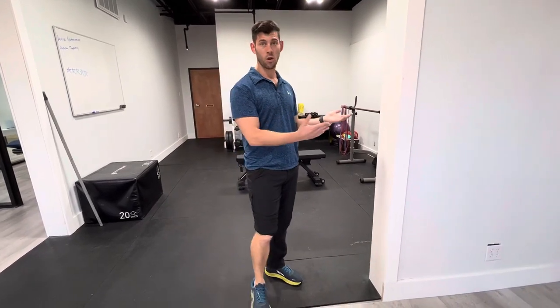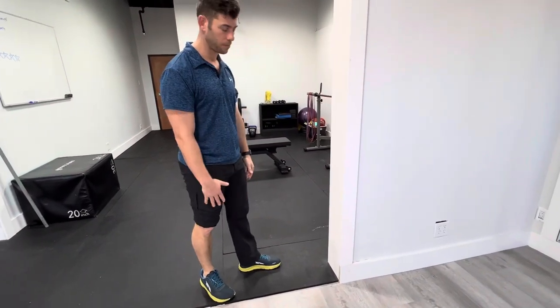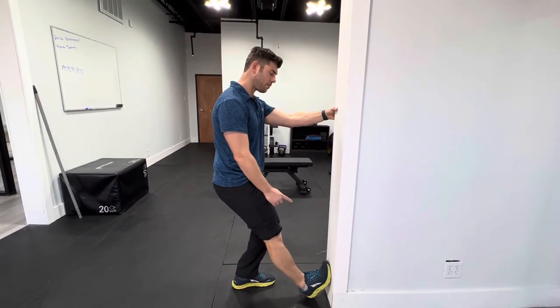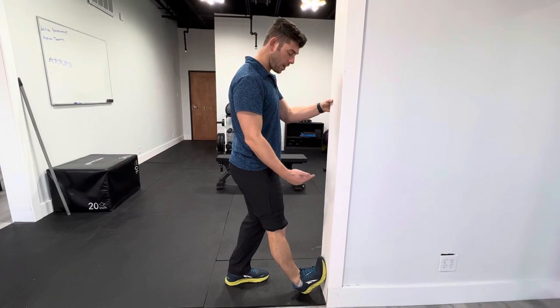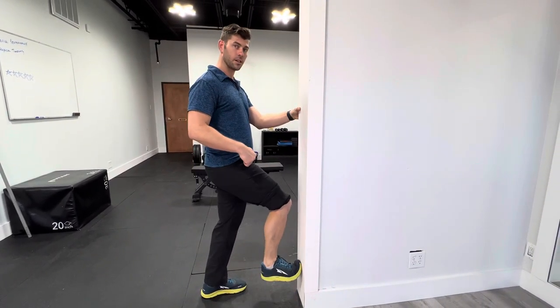For this you're going to be using a wall, a curb, or something that's vertical — more than just a flat surface. Doing one leg at a time, you're going to lean back a little bit, put those toes up as far as you can while keeping your heel touching the ground so it's not able to lift.